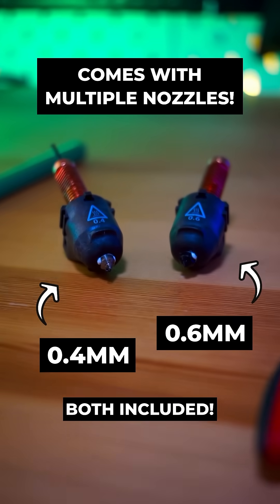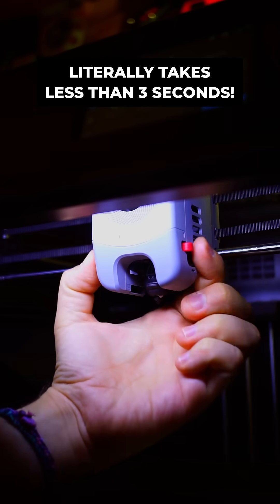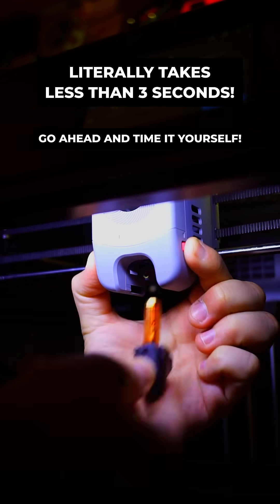Unlike others, the AD5M Pro has a quick-change nozzle system that can heat up to 280 degrees Celsius and lets you swap out nozzles with the push of a single button in seconds.